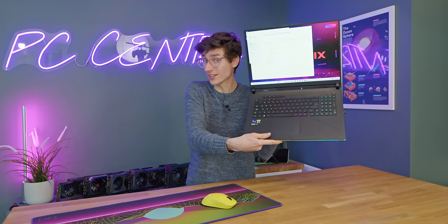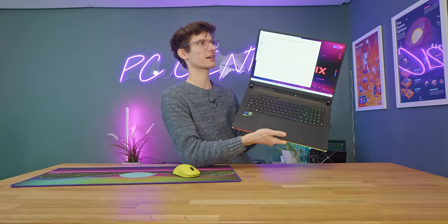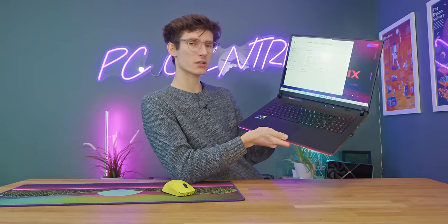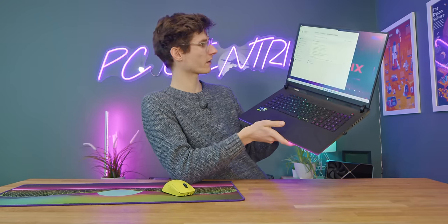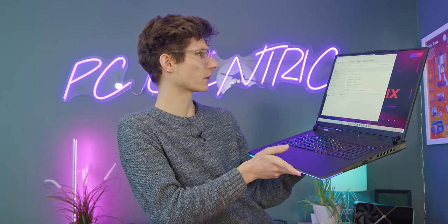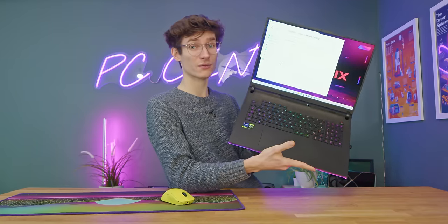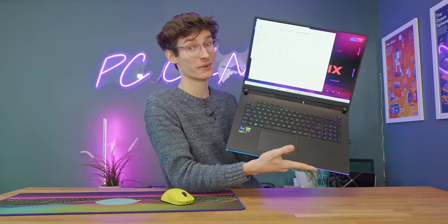It should be noted that this is only a 3 millisecond panel, so compared to the very best OLEDs at 0.03 milliseconds on the desktop side, it's not the best cutting-edge tech - especially bearing in mind it maxes out at 500 nits. But in terms of color accuracy, it looks absolutely phenomenal at just under 100% of DCI-P3. So if you are a creative professional or just want your things looking their absolute best, this is one heck of a panel.